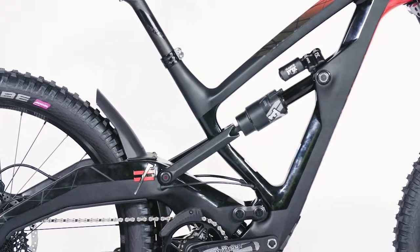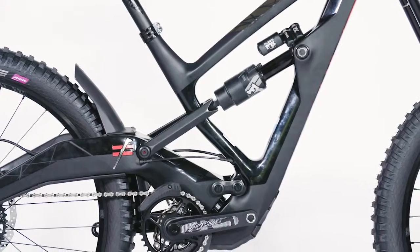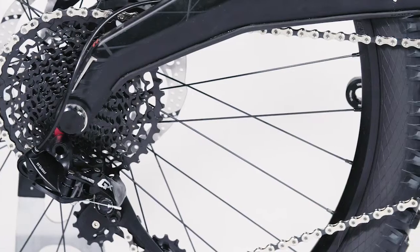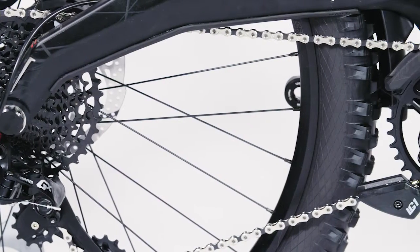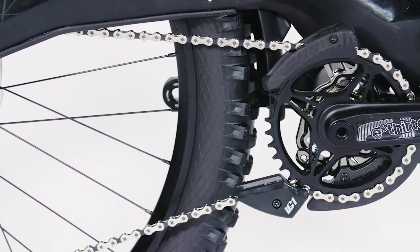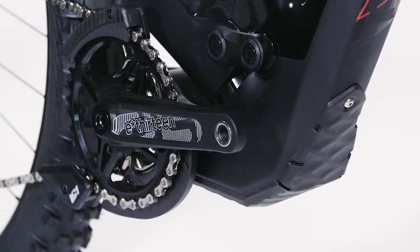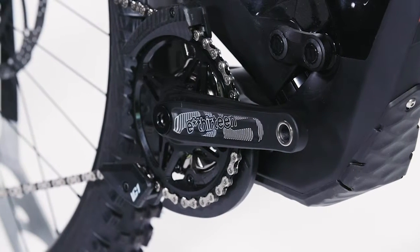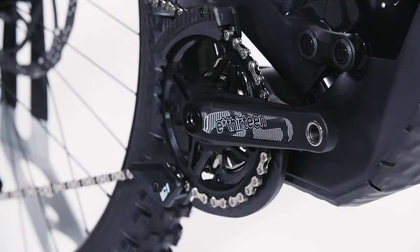Superboost 157 spacing has begun to pop up on a handful of trail and enduro bikes, and it also makes an appearance here on the Square One DH. That means there's a 12 by 157 millimeter rear end matched to a BB92 bottom bracket, rather than the BB107 or threaded 83 millimeter bottom bracket shell that you typically expect to find on a DH bike.